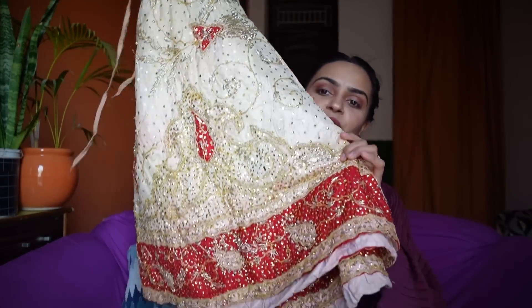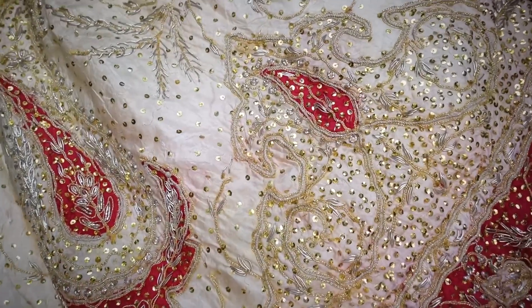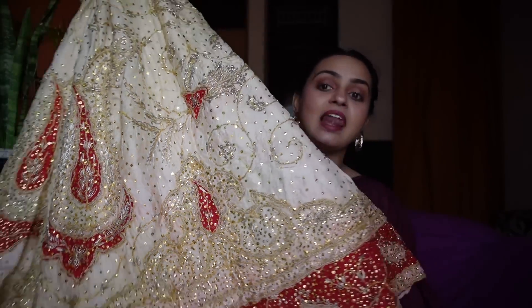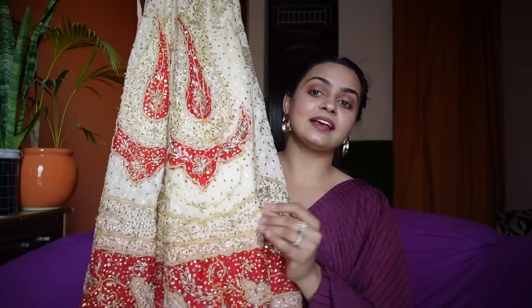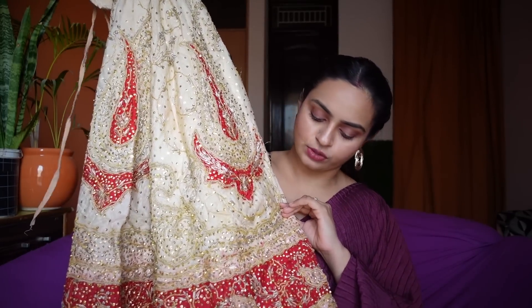Let's talk about and admire this lehenga first. This is my mausi's lehenga and it is around 25 years old. They got married in December, so that's the age of it. Look how beautiful this lehenga is — this is the skirt section. Look how beautiful it is, I love the color. I was surprised that people still wear this lehenga, and it has this beautiful red color patchwork going on, which is very beautiful. To preserve it for so many years is a big deal.